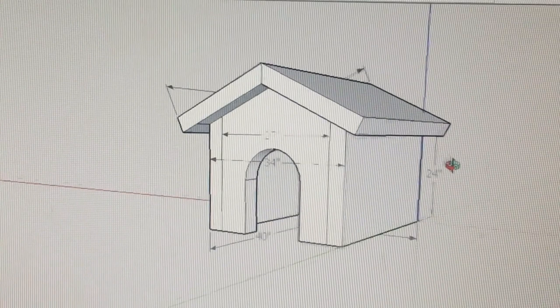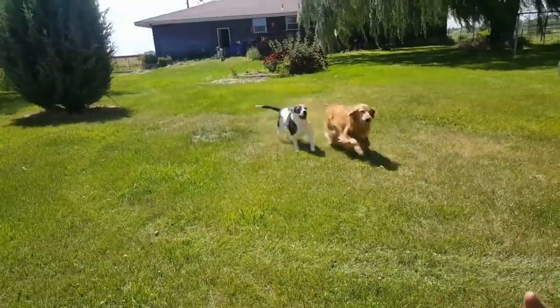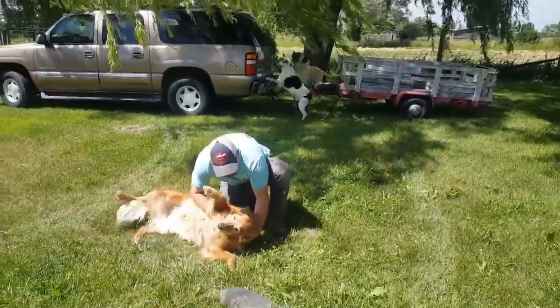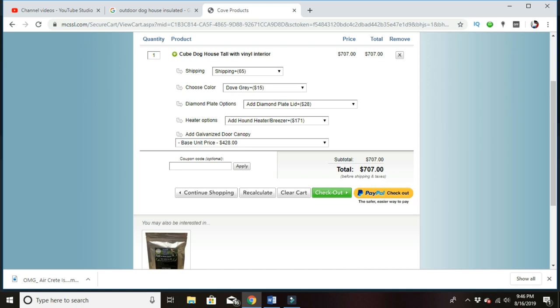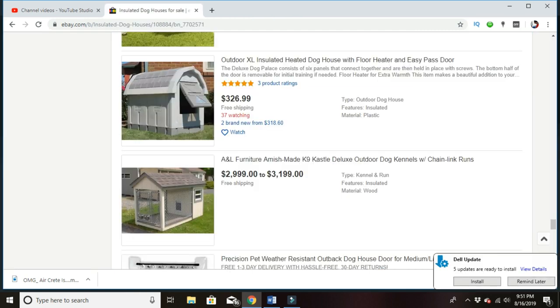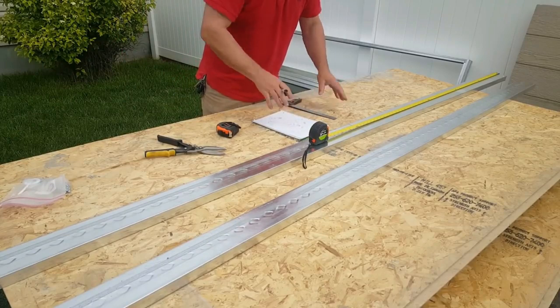Today we're working on this cooled and heated aircrete insulated doghouse. Mrs. Honeydew and I built this in one weekend for less than 50 bucks and had a ton of fun doing it. If you love your pets like our family does, keep watching. The only comparable products I could find online were anywhere from seven hundred dollars on up into the thousands, so let's get started.